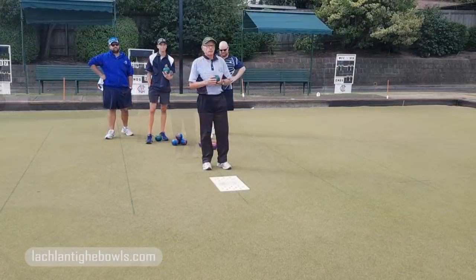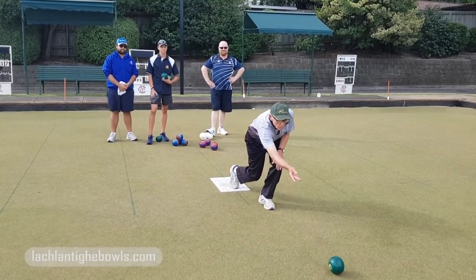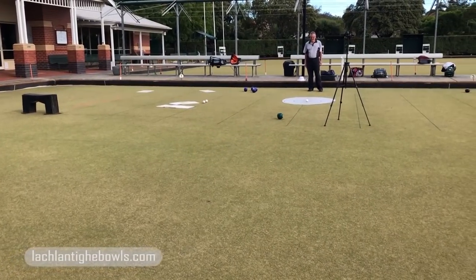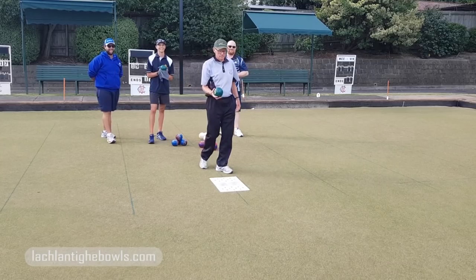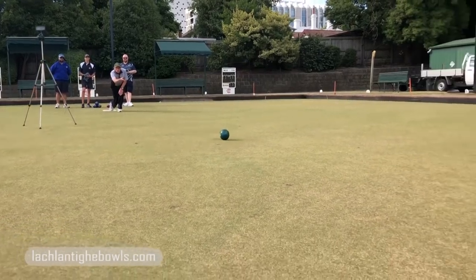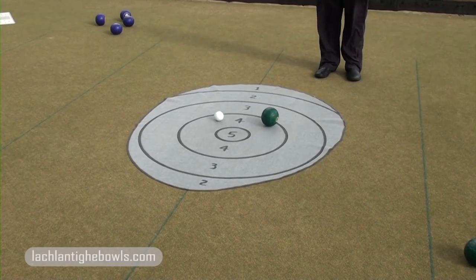Control the process. Come out really nicely, Rowan. Eyes down, head down, stay down. Beautiful.